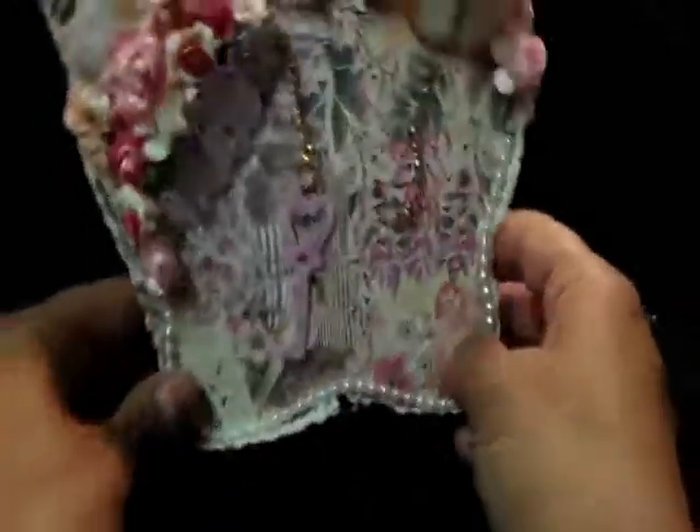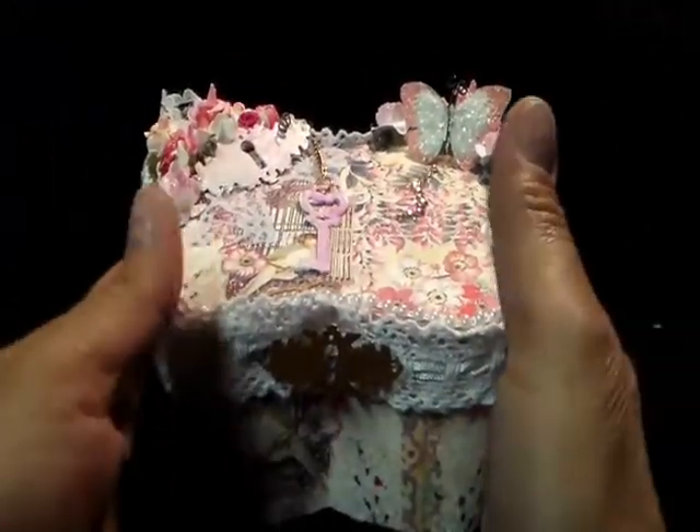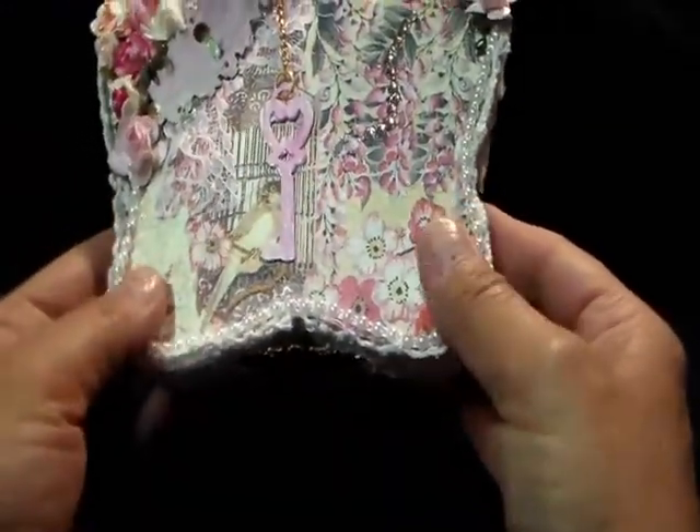Hi, everyone. It's Heather with Ideas to Come, and this is my third project for the month of March for Craft Supply 1 and Gina's Designs.